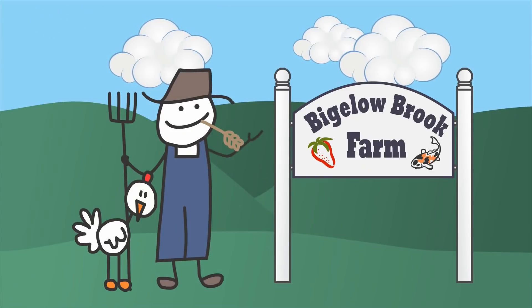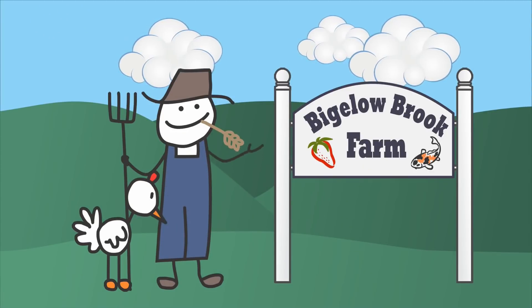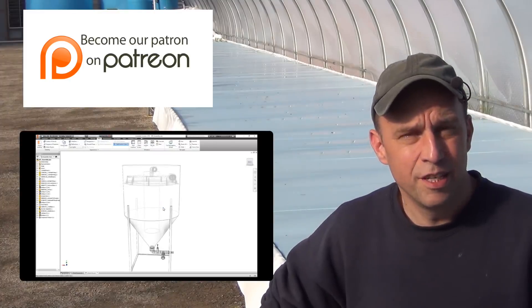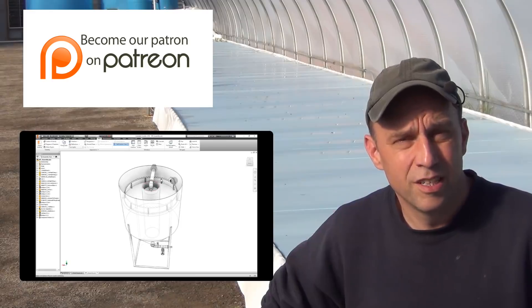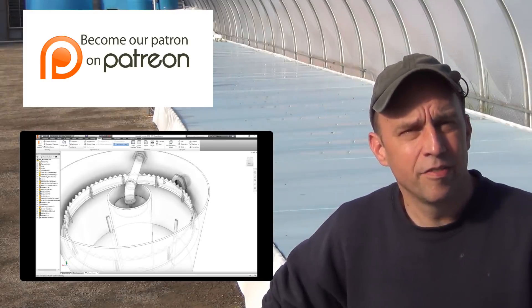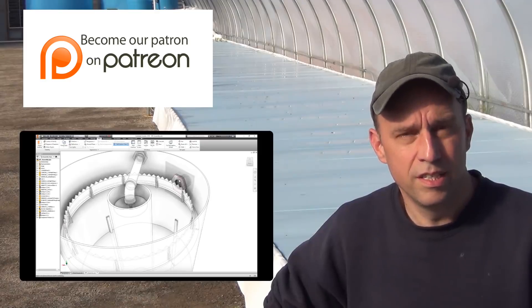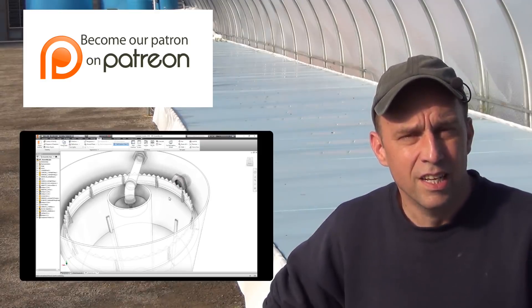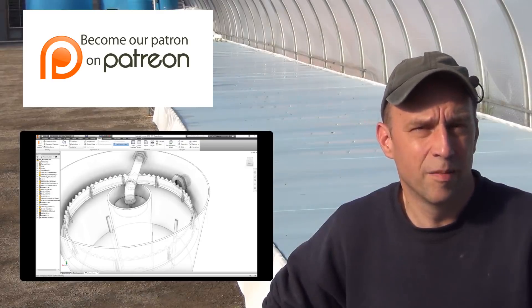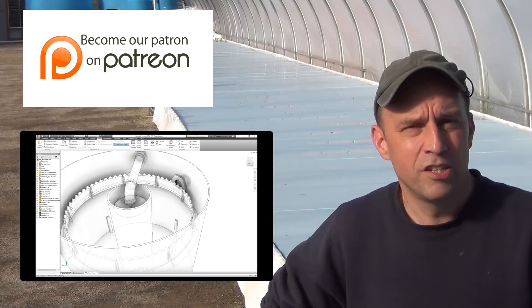Welcome back to the aquaponic greenhouse build. We are finally getting into building the aquaponic system. It's been a while since I've released a video to the public. My last video is posted on our Patreon page and it's about a half an hour long and goes into the nitty gritty details of this whole design, so you may want to head over there if you have questions on how this is set up.